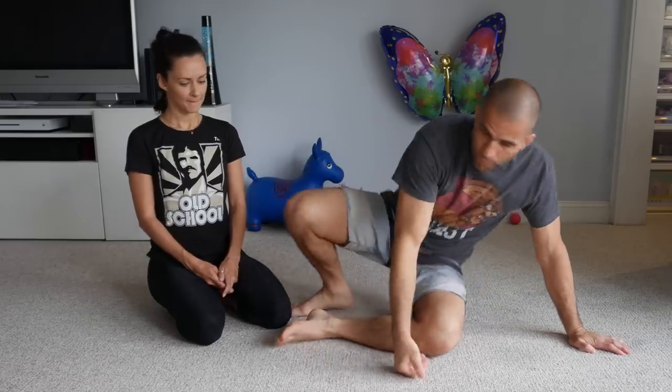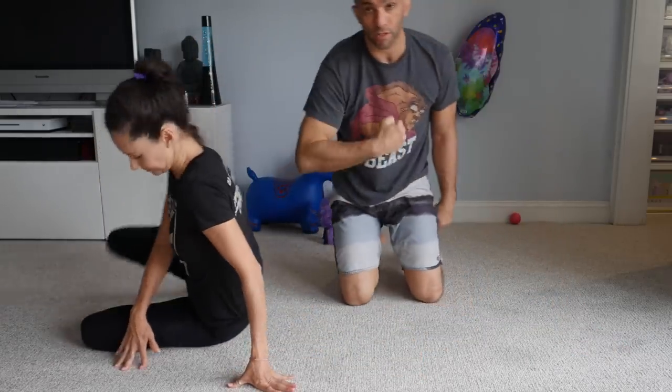Hi guys, Professor Gustavo here. Today let's take a look at how to deal with the arm trap from closed guard. I'm on top, my opponent is on the bottom with that overhook arm trap.